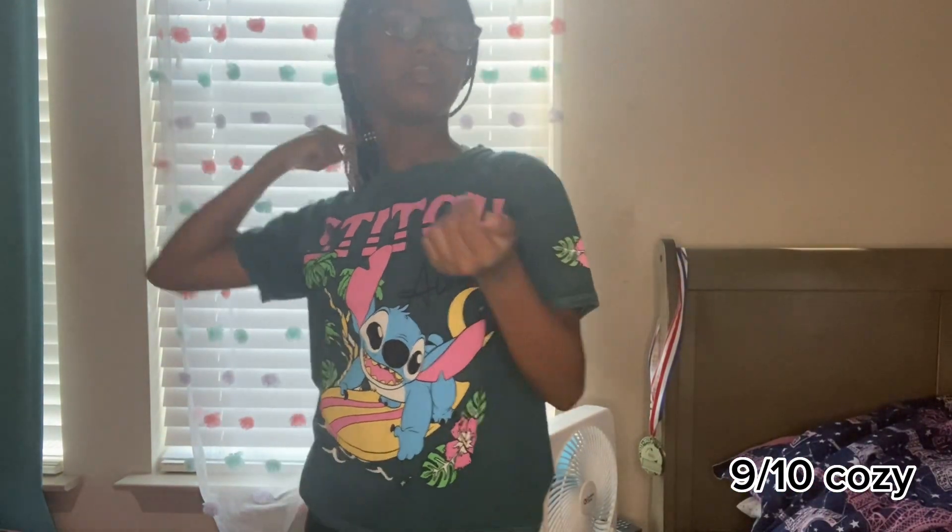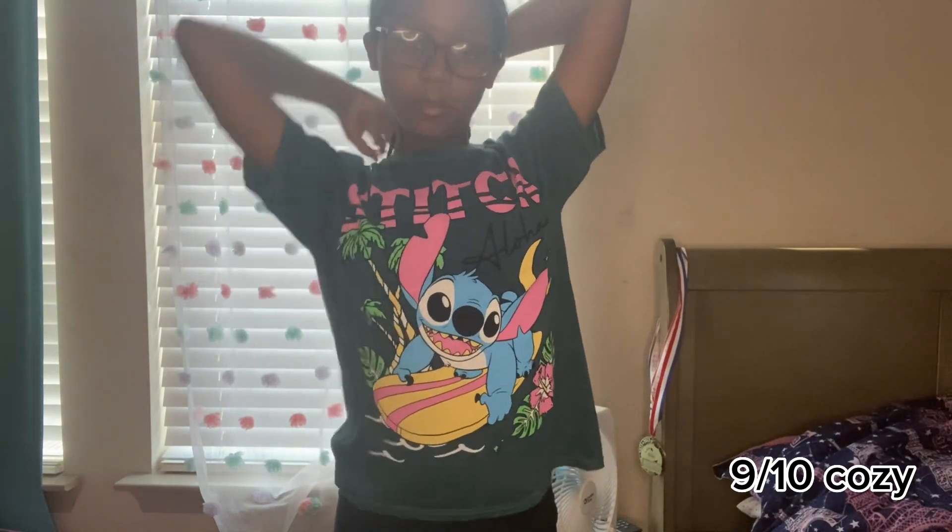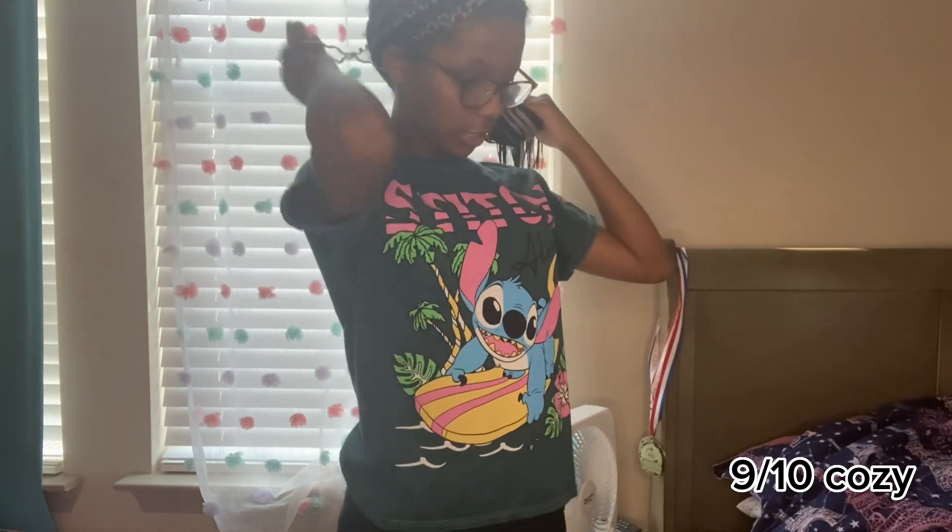Those are all the shirts I have shown y'all. Hope y'all liked them, cause I liked them too. Now I'm gonna show y'all the jeans I got. With the jeans I'm gonna really explain more, since I didn't go into much detail on the shirts.